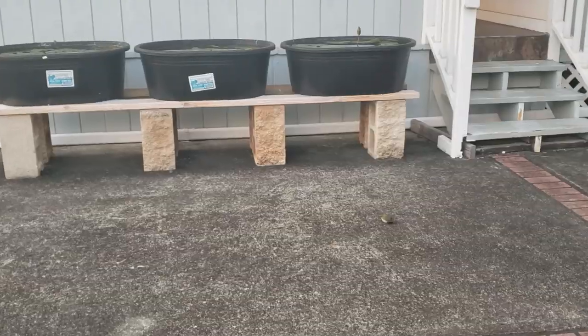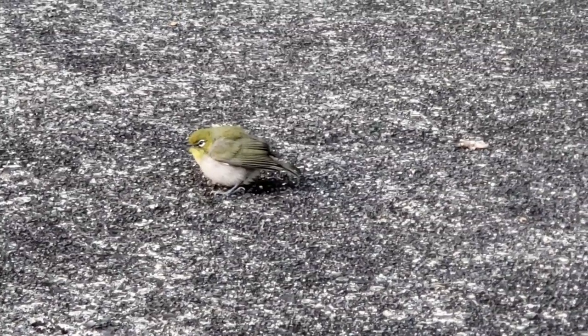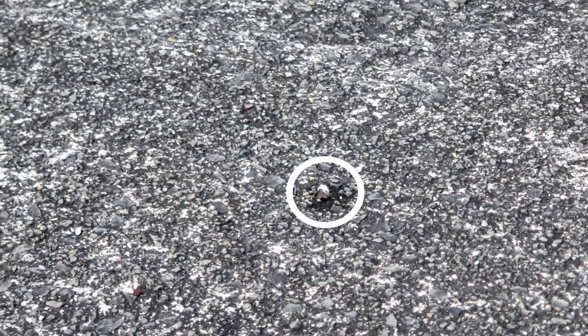Sometimes when I'm taking care of my guppies, I have unexpected visitors. Here's a small Megiddo. I thought it was injured and couldn't fly away, but to my surprise it took off and left me a present.